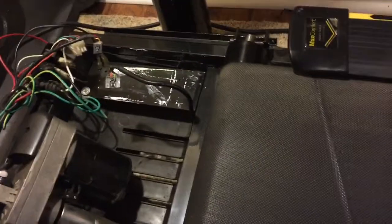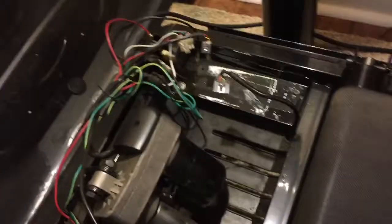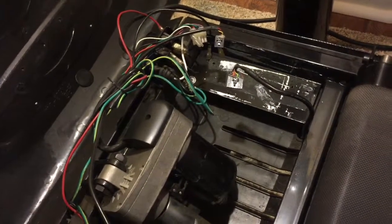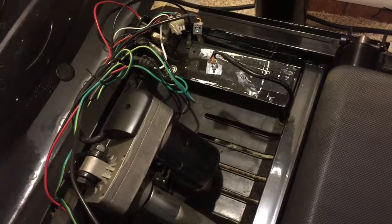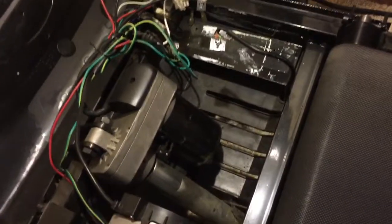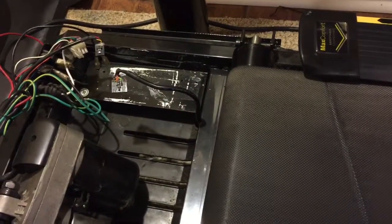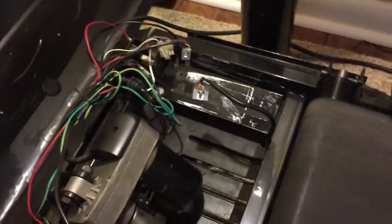Circuit board repair dot net. I have here a treadmill — an Armstrong one — and the circuit board went out in it. They're very hard to find and pretty expensive too. I found on eBay that circuitboard.net will repair your board. For $75 you pay them, mail it in, and they return it.